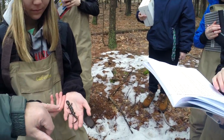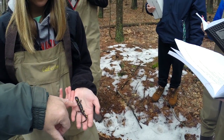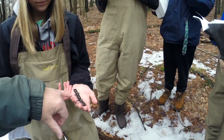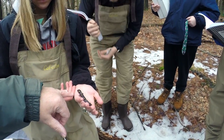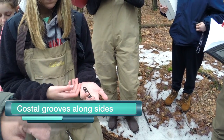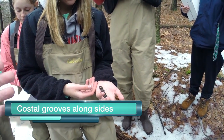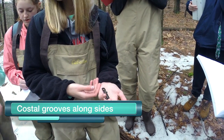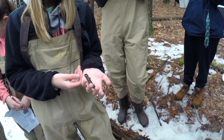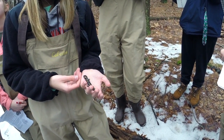Another thing I want to point out is along the side of the salamander you can see there's a bunch of grooves. Those are called costal grooves — C-O-S-T-A-L. Salamanders have a unique number of costal grooves that help us identify which species they are.